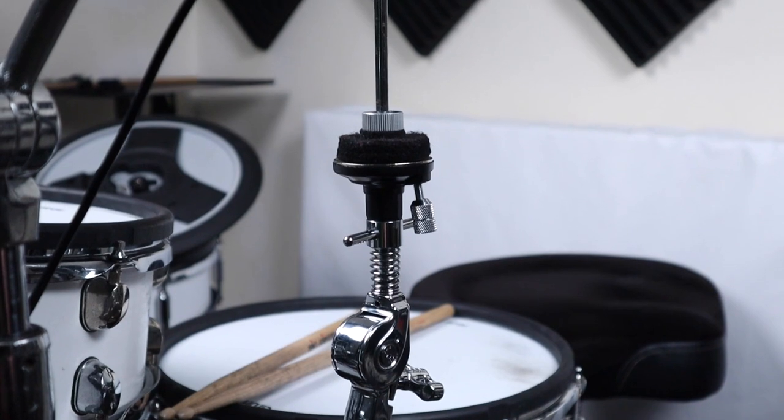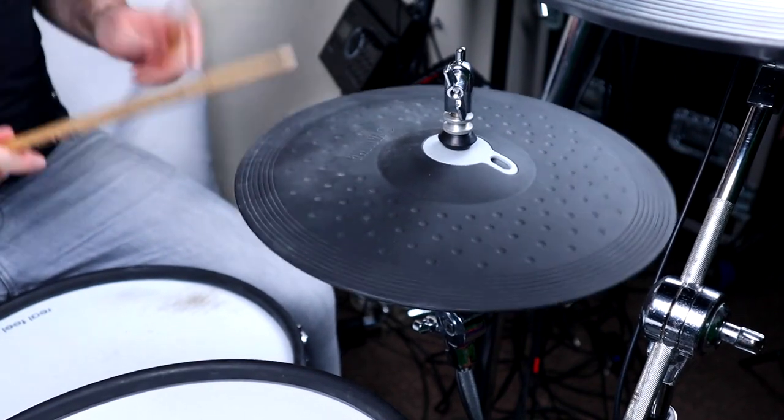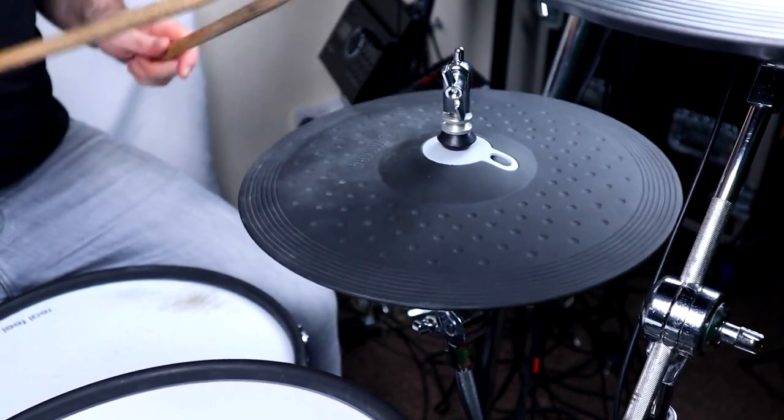I just kind of like the visual of having the hi-hat clutch despite not actually needing it. The PCY-135 pad works really well on Roland modules; however, it will only be a two-zone cymbal.